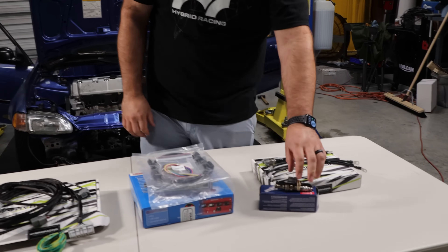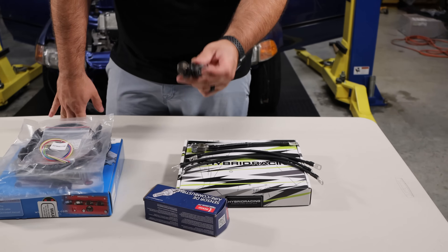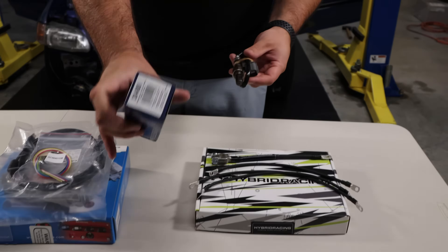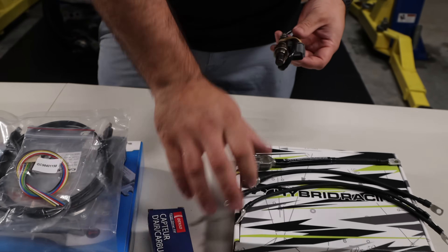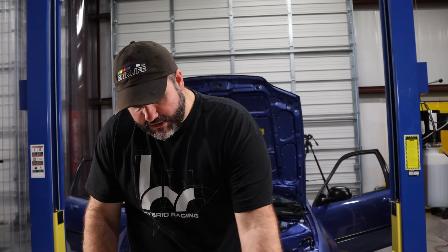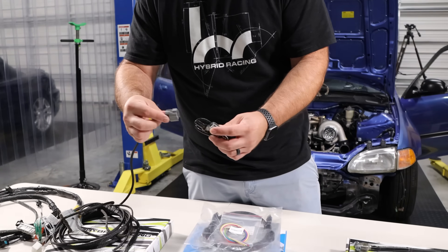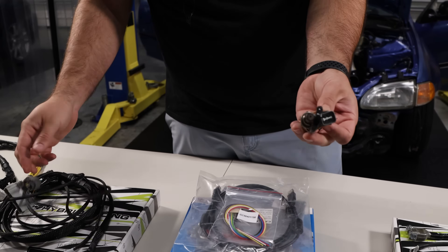Next, essential to a K-swap: we always recommend using the OEM Denso wideband O2 sensor. This is brand new in the box — we sell these on hybridracing.com. You weld your bung into the exhaust pipe, install this sensor, fish the cable through the car, and plug it in. That's it — now you have your wideband O2 sensor so you can monitor your air-fuel ratios.